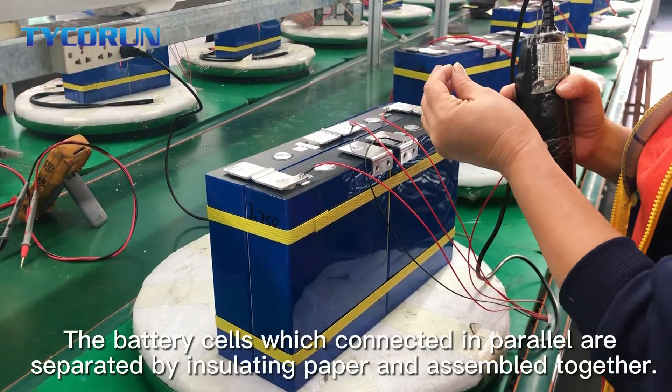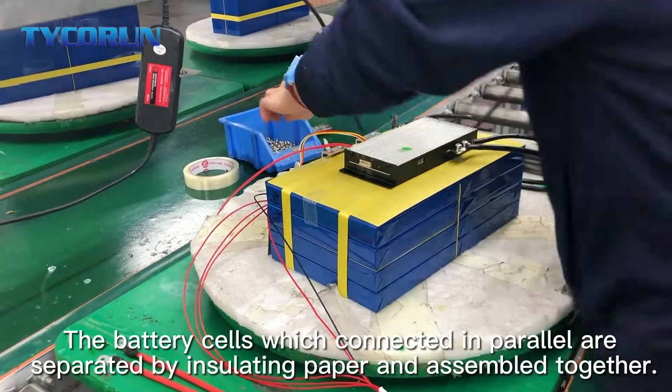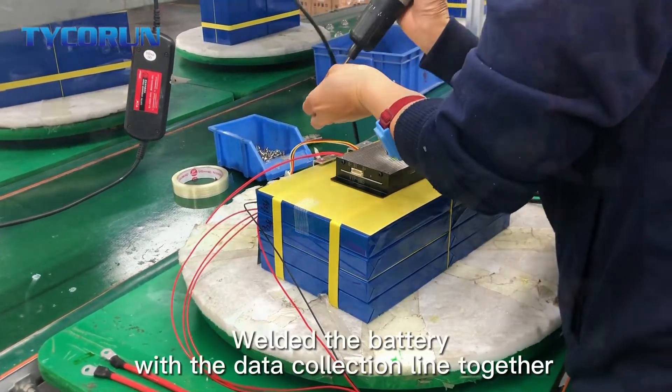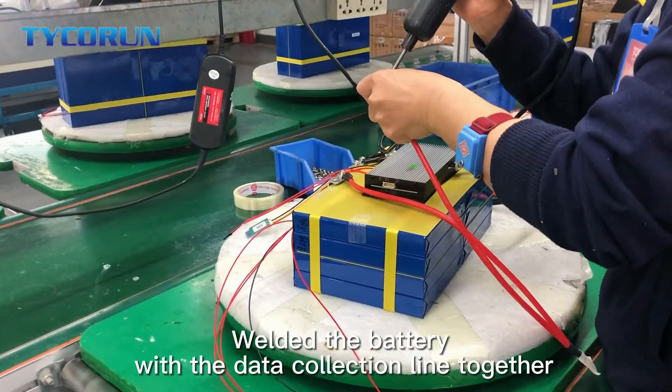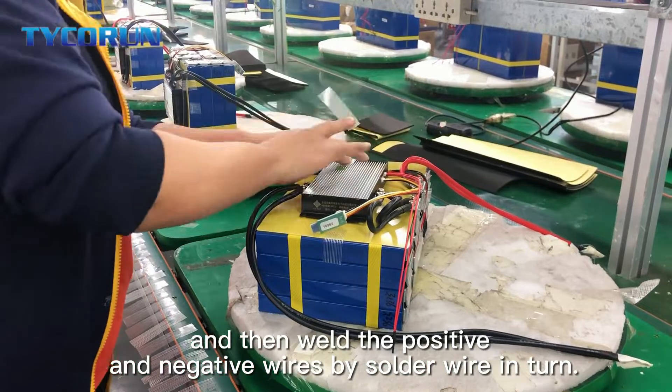The battery cells which are connected in parallel are separated by isolating paper and assembled together. Then weld the battery with the data collection line together, and then weld the positive and negative wires by solder wire in turn.